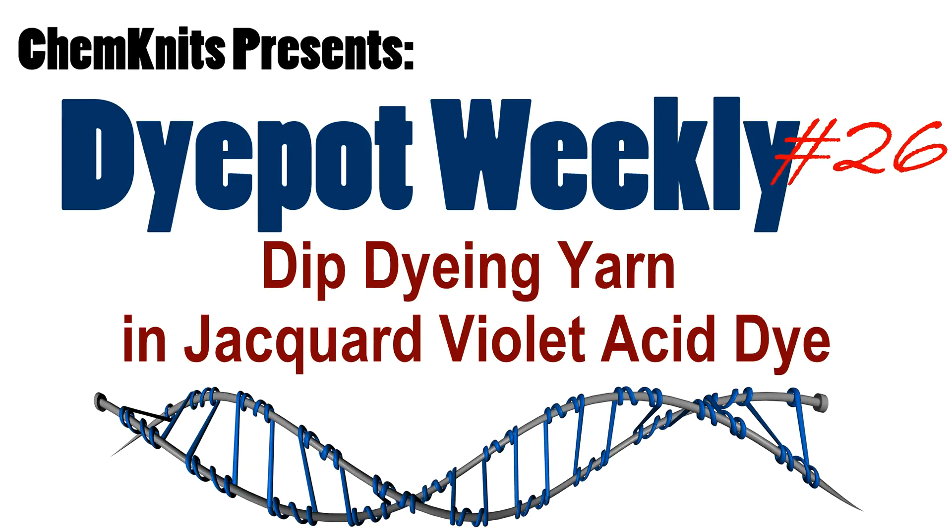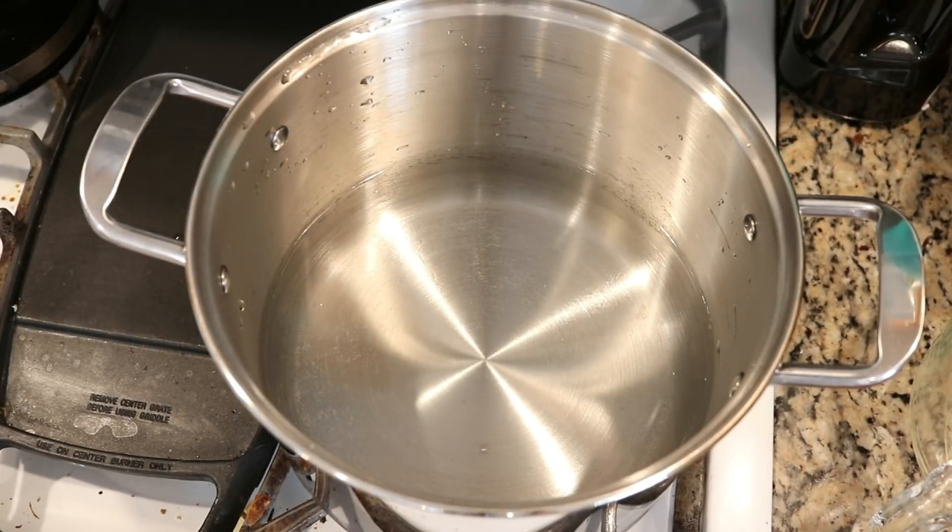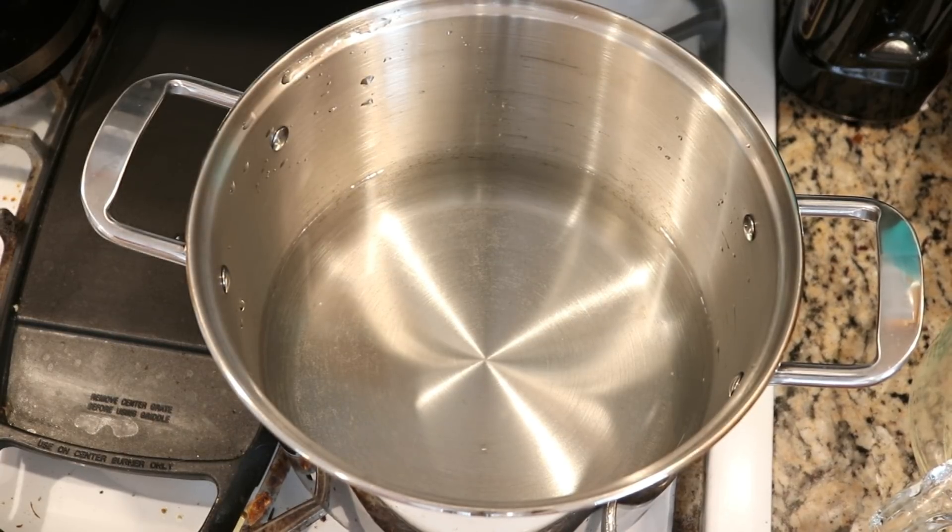Hello everyone! I am Rebecca from Chemnitz and I'm here today with a test I am really excited for. One of my favorite dyeing techniques ever is breaking Wilton's violet. So would it surprise you that I wanted to test and see whether the Jacquard acid dye violet will break? I don't know what to expect — I've never done this before — but we are going to do some dip dyeing to find out.